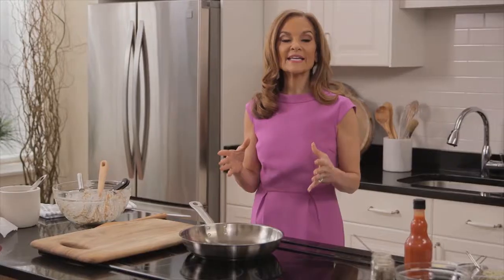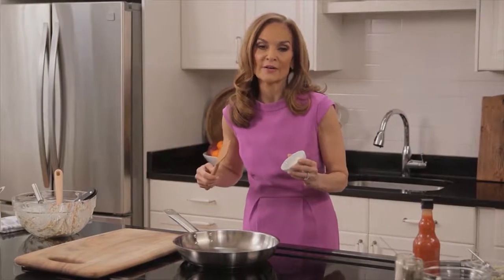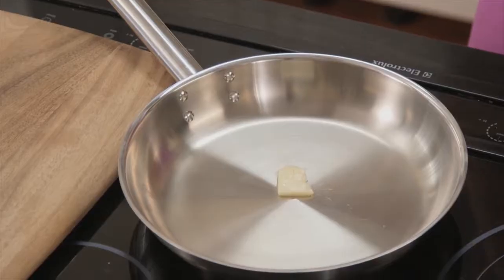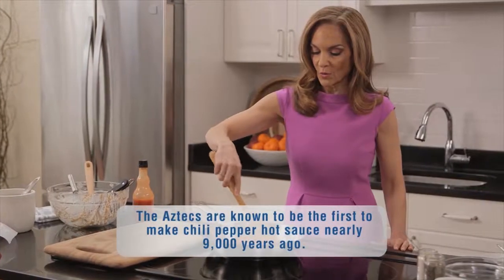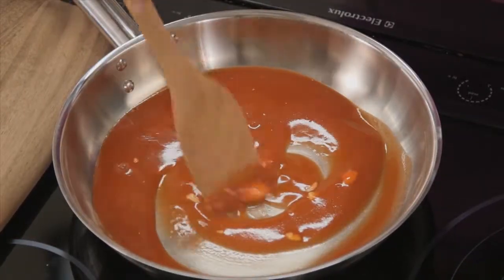While the cauliflower is roasting in the oven, we're going to make the hot sauce. Restaurants use a lot of butter in their hot sauce, and I want to deliver that same traditional flavor. So we're just going to use a tad — a teaspoon of butter. Melt that with a half a cup of your favorite fiery hot sauce. When the butter is melted and fully incorporated into the hot sauce, you're ready to go.